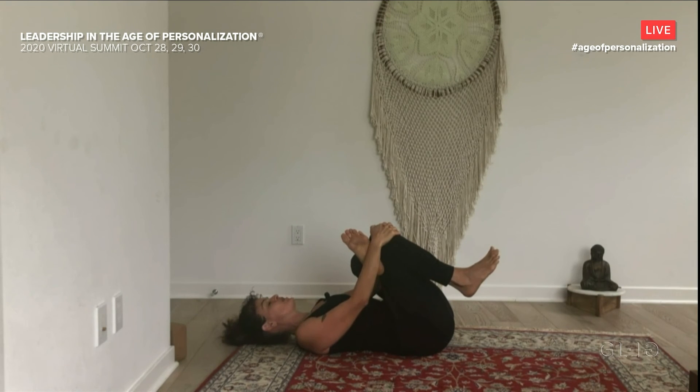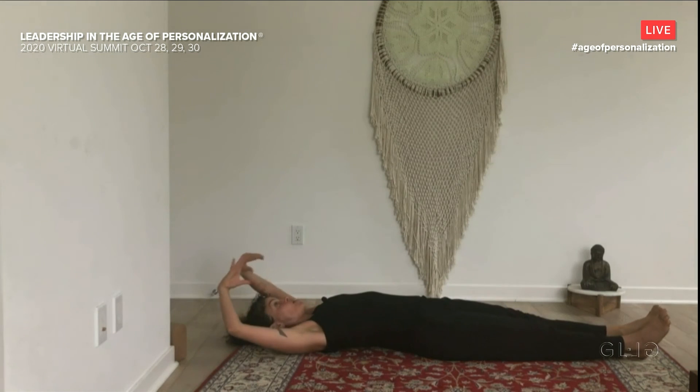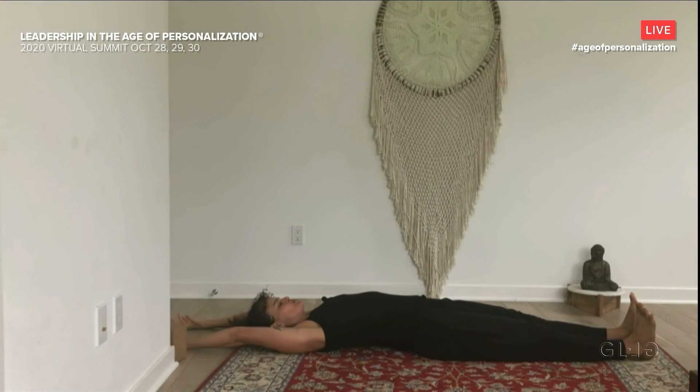A few more deep breaths. Make sure you feel your back against the earth here. One more deep inhale, then sigh it out. Release. Uncross your legs. Let's take a big stretch — extend the arms and the legs, get super long here.